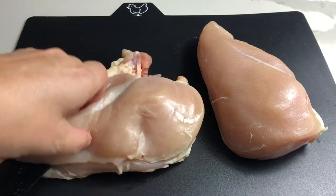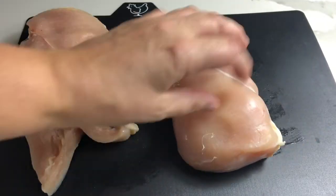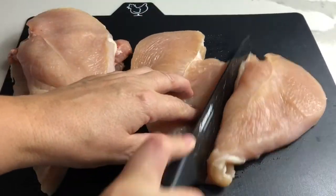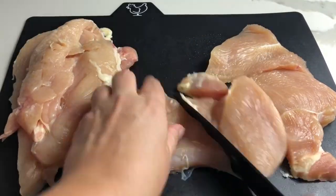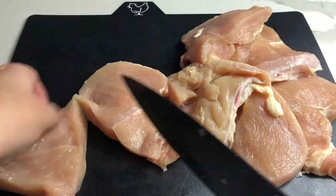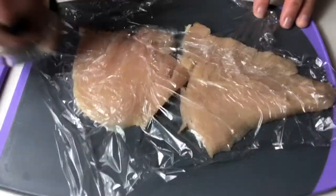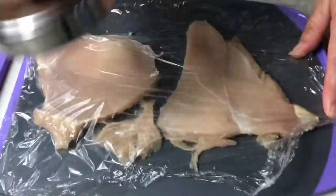Let's prep our chicken. We're gonna cut our chicken horizontally in half and now we're gonna cut each piece in half again. Now each piece of meat we're gonna tenderize. As you can see, the meat comes out pretty thin.